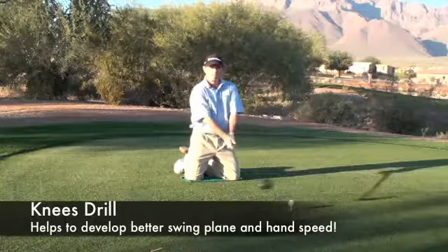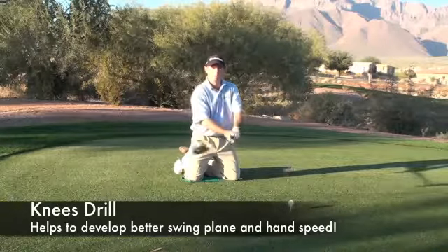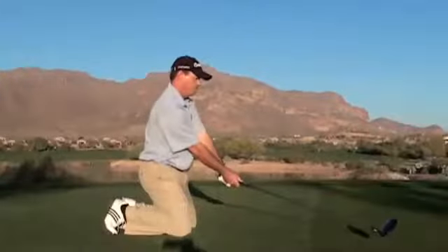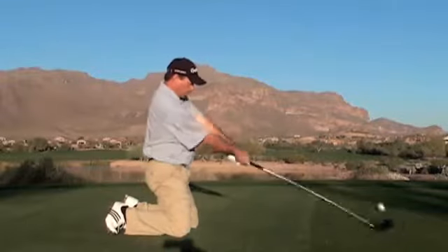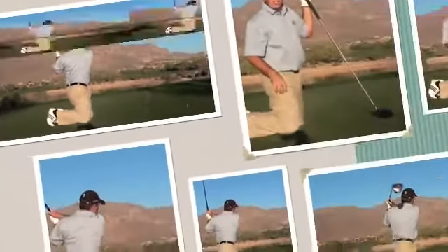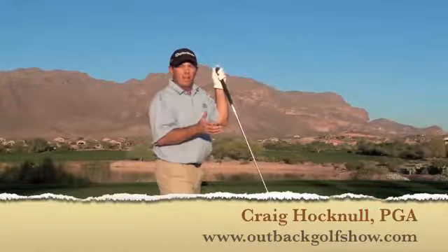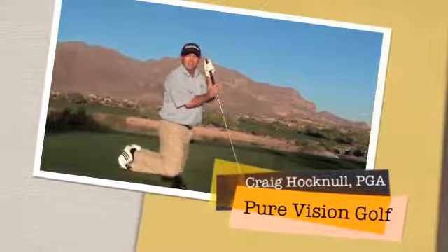The second part of it is hand speed. It's an excellent drill for learning how to quicken up that club head using just the small muscles of the hands and the arms. So as you can see by the shot, I hit it pretty nicely — and I think you can too. You might be able to pick up a little something from the Outback Golf Show, apply it to your golf swing, and start shooting lower scores. My name's Craig Hocknell and you're watching Pure Vision Golf. Thank you very much and we'll see you next time.